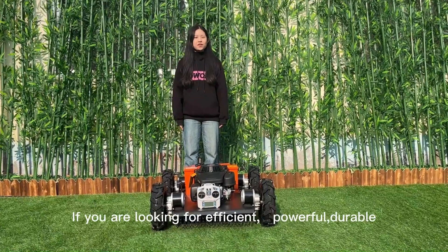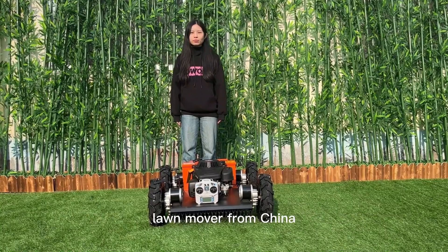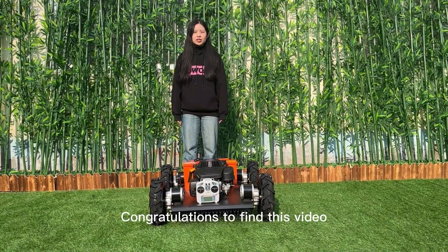Hi, I'm Cindy from RealGround Tech. If you are looking for an efficient, powerful, durable lawnmower from China, congratulations on finding this video.